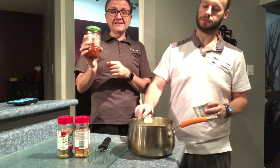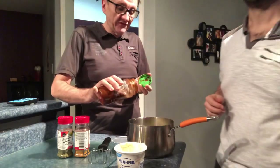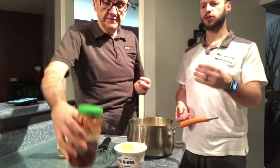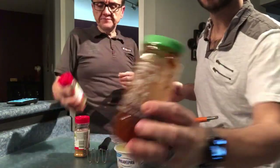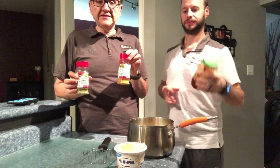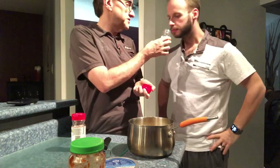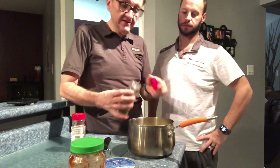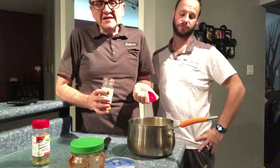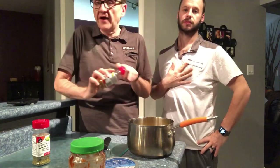Then Nick likes some spice — I don't measure this because we like it spicy, so I'm going to free pour, but for you guys I would recommend measuring it out. For those who don't know, it's a chili paste. We're also using Clubhouse salad herb — it smells delicious, so I think it's going to be really good. And then my favorite, roasted red garlic, to taste. We don't measure spices, but if you want to, I'd recommend that you do.